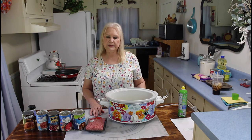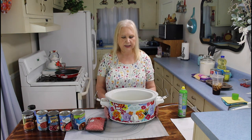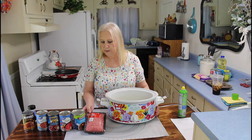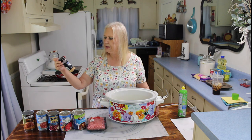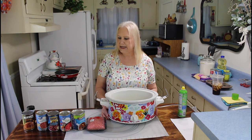Hi everyone, I'm Marie from Southern Country Living. Today I'm making me and Calvin an easy crock pot meal. It's called Sloppy Joe's Soup, and it just has a few ingredients in it. I'm also going to be browning my hamburger meat and putting garlic powder in it to your taste. I hope you all are having just an amazing day.